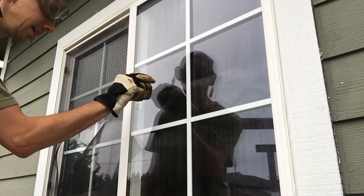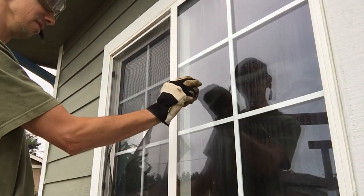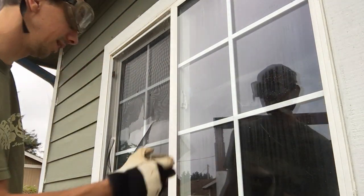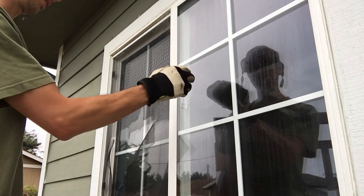We'll take this rock right here and give it a go. Okay, that was... it's pretty solid. Wow, that was a lot more solid than I thought it was going to be.